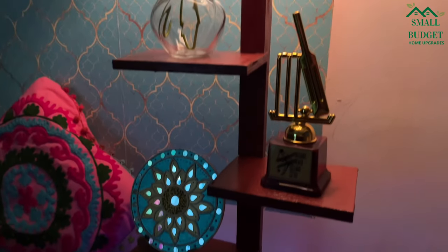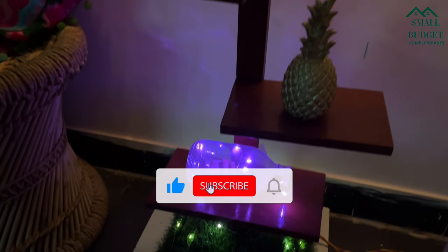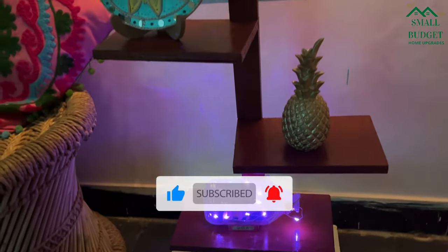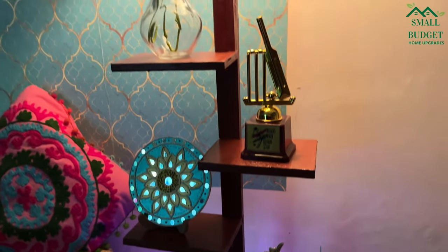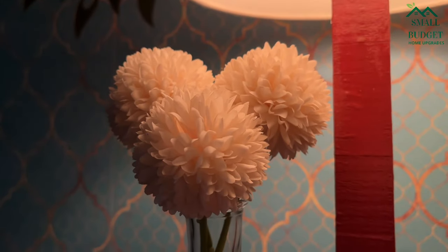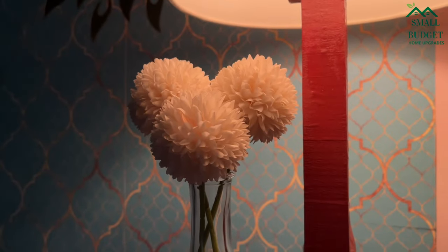I hope you all liked this video. If you did, please press the like button, and in case you are new to our channel Small Budget Home Upgrades, please consider subscribing — we'll be coming up with scrap wood and best-out-of-waste projects useful for our homes every week. Please put your thoughts in the comment section to keep us motivated to make more such beautiful projects. That's all for today, friends — let's meet in another useful video. Until then, bye bye and take care.